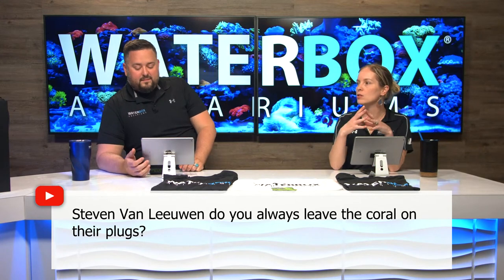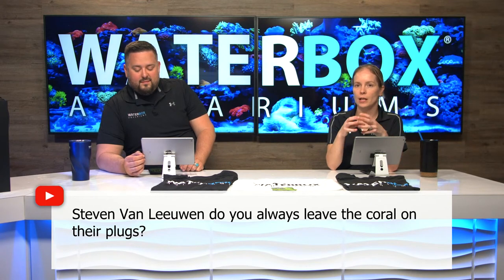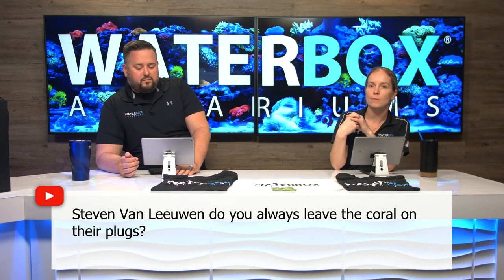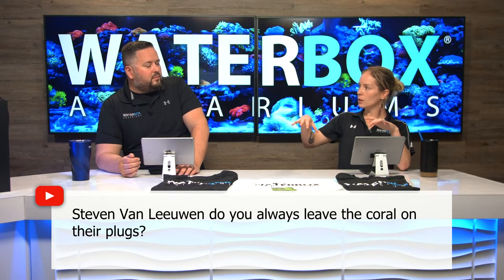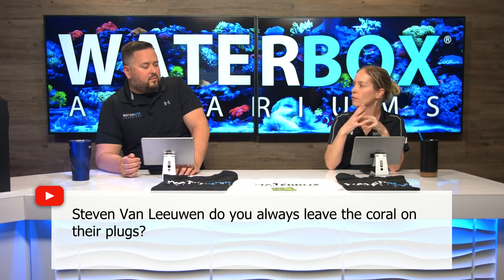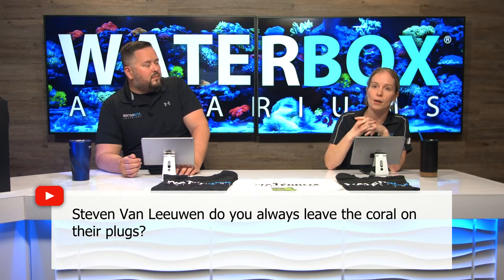Steve Van Leeuwen asks: do you always leave the coral on their plugs? It depends on the type of coral and how far it's grown onto the plug. If it's a soft coral like zoanthids or mushrooms and it hasn't grown over the plug, you can easily pop it off and put it right onto your rock — it's going to look better in the short term. If it's something encrusting or a leather that has actually grown onto the plug, you don't want to do that because you'll damage it. If it hasn't touched the plug itself, pop it off and glue or epoxy it right to the rock.